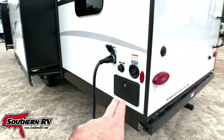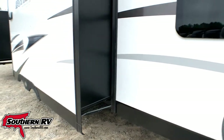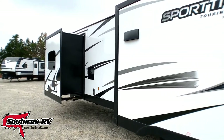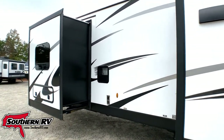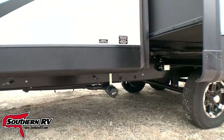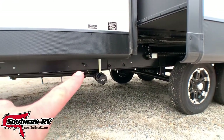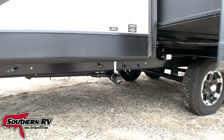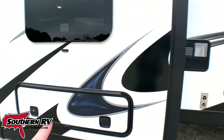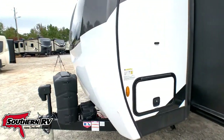We have an outside shower, water connection, and shoreline connect. This unit has three slides, so on this side we've got two more. All sewage points are forward of the axles — that's where you connect and disconnect, and you can see the pull handle on the frame. Around back we have the water heater, storage leading up under the bed, and access to the passenger storage from this side.